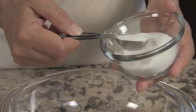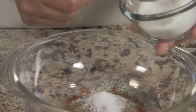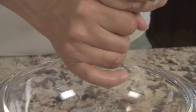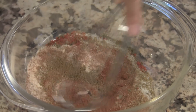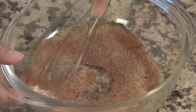One tablespoon of ground cumin. Two teaspoons of sea salt — you can add less if you want. Now I'm going to add some pepper, pretty much to taste. So then all we have to do is mix all the ingredients together, make sure there are no clumps, and break them up.